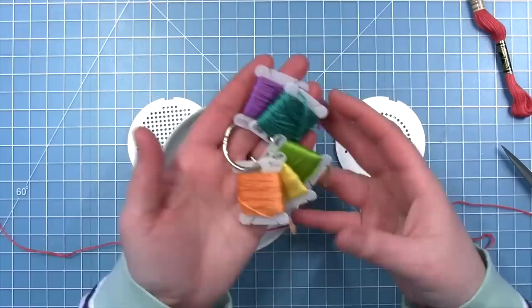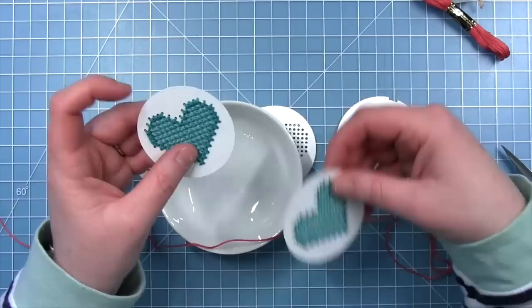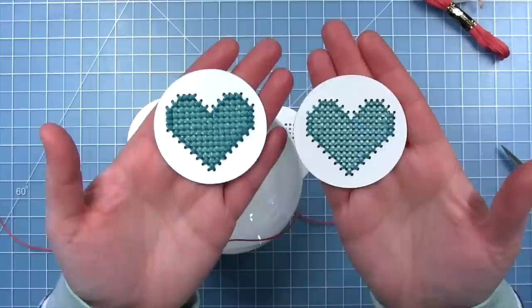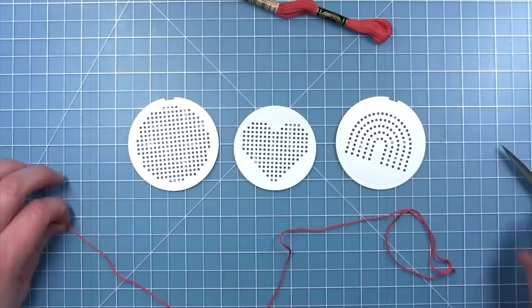This floss can be separated into six strands — if you're familiar with stitching, usually we separate it into a smaller number of strands, but for today I'm just going to use the whole piece. I do have two examples here: the one on the right is stitched with three strands, so I separated the floss in half, and the one on the left is stitched with six. You can get a nice chunky look or a thinner look depending on what you want. I'm using all six strands today.